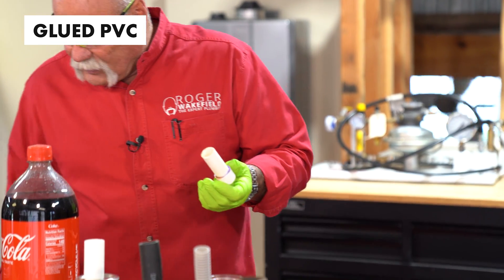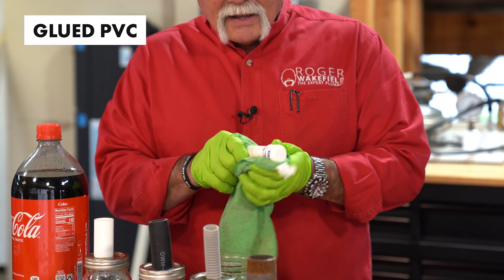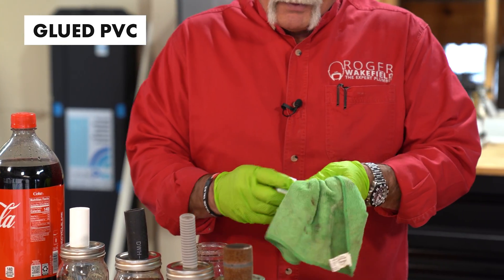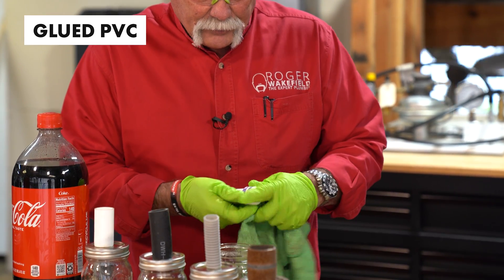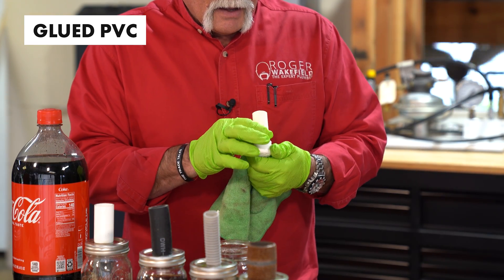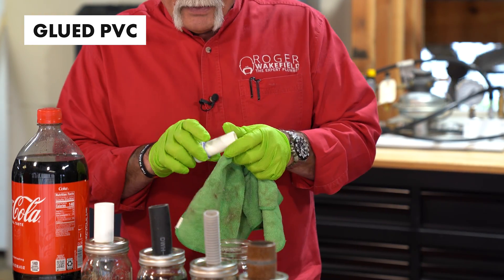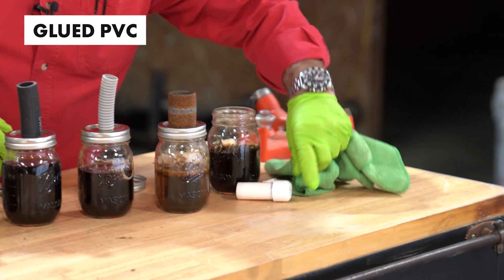It doesn't look like it did anything at all. I'm trying to clean it up and dry it off. It may have softened up the primer just a little bit where I can rub it, but to be honest, I don't even know if that's what did that. It does not look like it really did anything at all to the PVC.